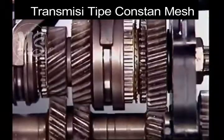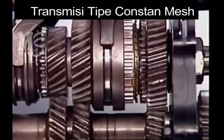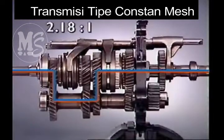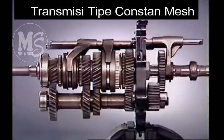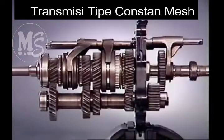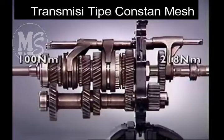In second gear, power flow is through the next adjacent gear. The difference in speed between input and output shafts is reduced. Fewer turns of the input are required to give one turn of the output, but there is less torque multiplication.